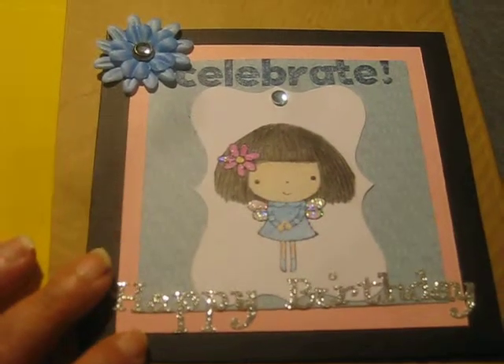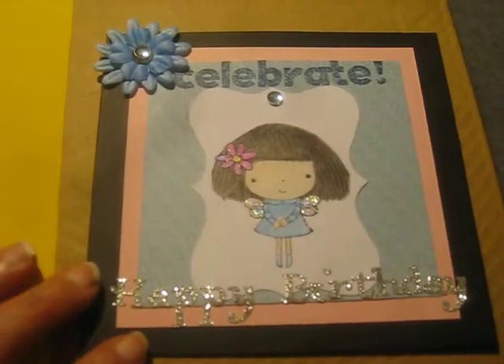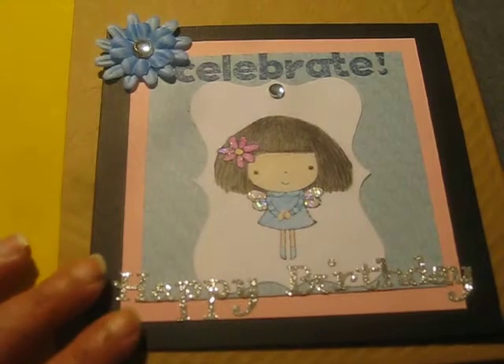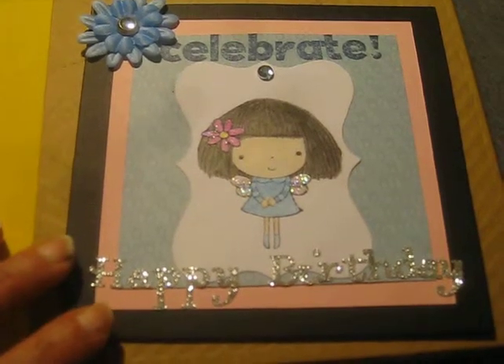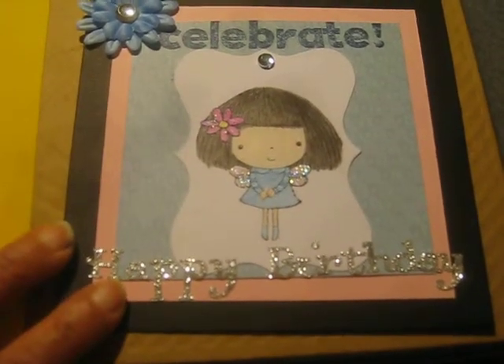Hey everybody, it's Sheila and I'm here with a card share and a video response. This card is for Sherry Wolfe's almost 500 subscriber slash birthday challenge giveaway. She'll be celebrating her birthday on July 4th and for the challenge giveaway she wanted birthday cards.